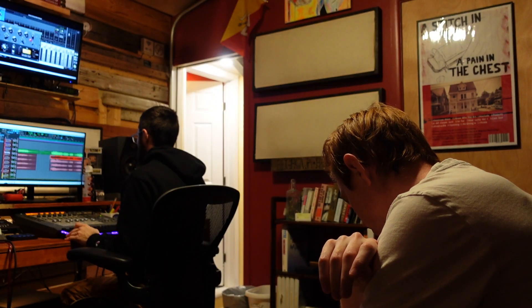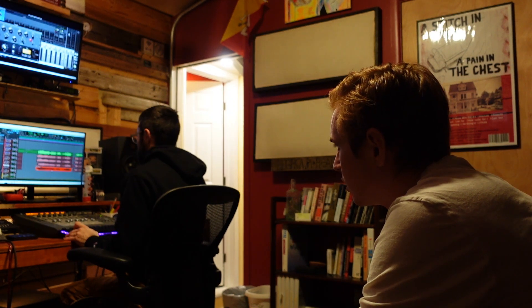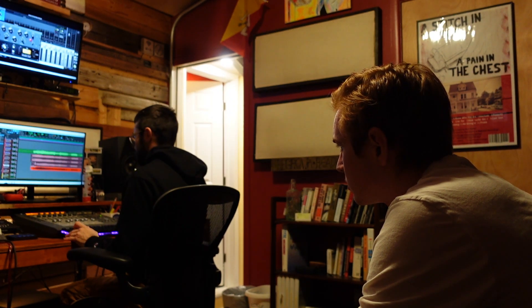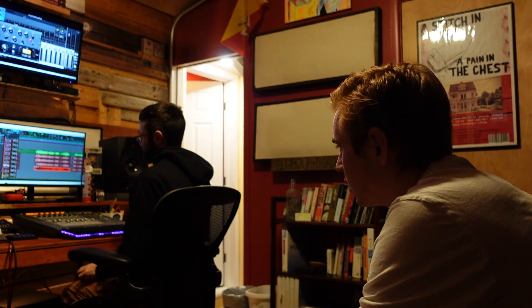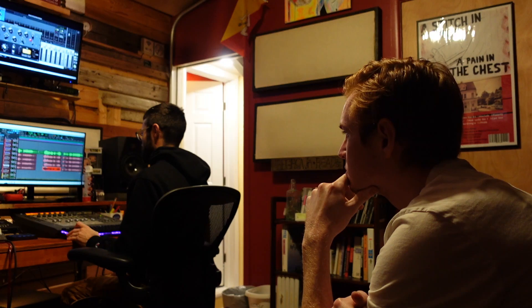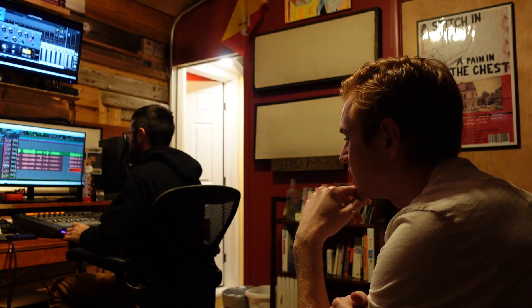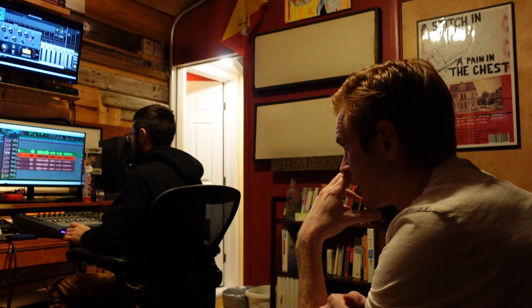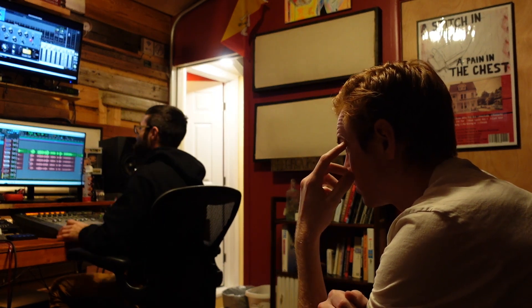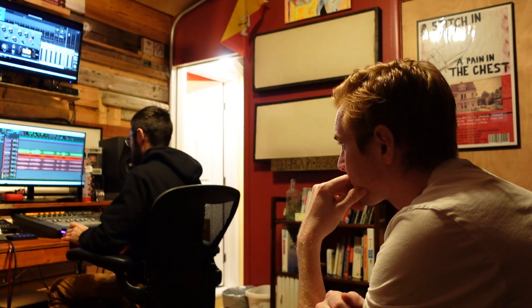Do you think that intro needs layers, or do you think it's good as is? It's single right now, right? Yeah. It's hard to say because the vibe is nice — where it's super intimate, just like a single voice. Maybe let's wait until we have everything else and then see how it feels. Because I'm gonna put layers on the last one. It might be a good way to start, just a single voice.